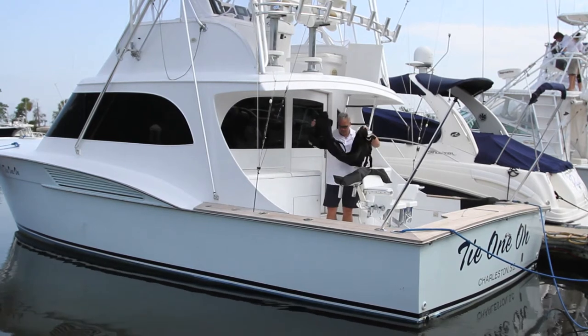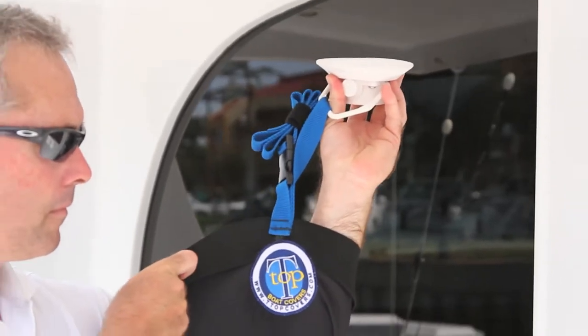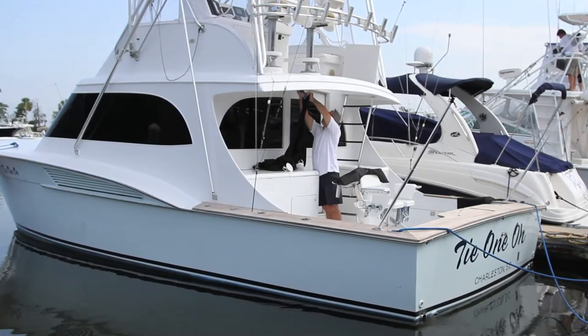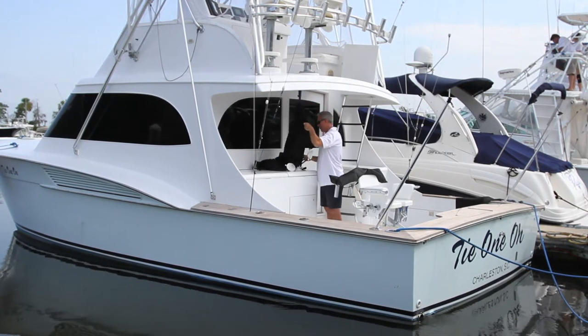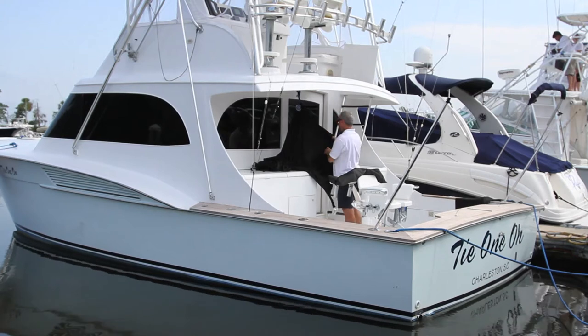Once your poles are in place, locate the royal blue strap on the leading edge of your shade. Connect the strap to the suction cup and affix it to the center of the underside of your overhang. Be sure to attach the shade with the logo patch facing downward to ensure that the reflective side of the shade is facing toward the sun.